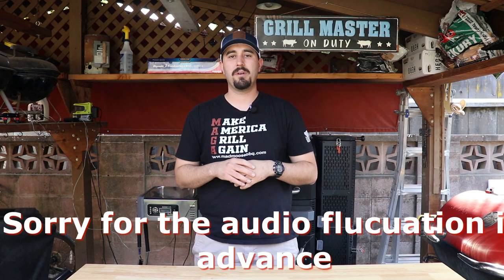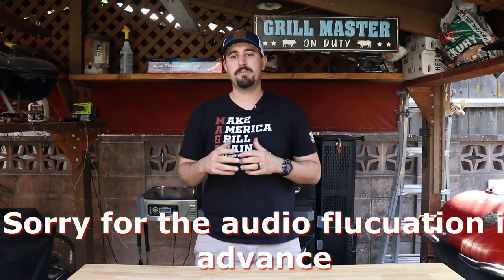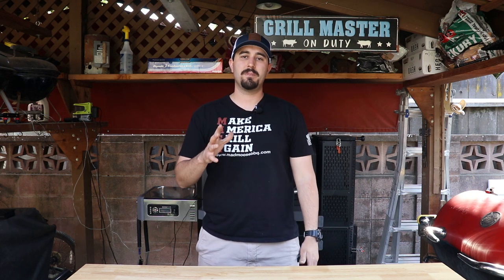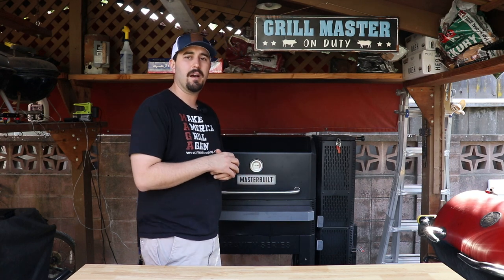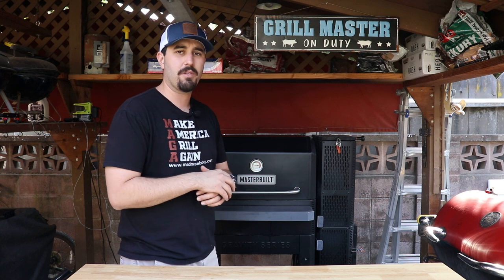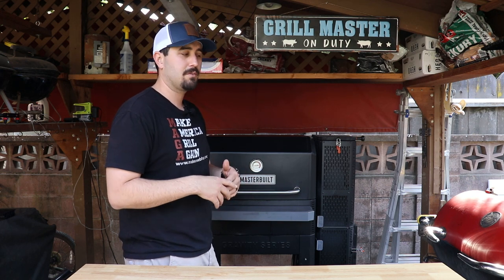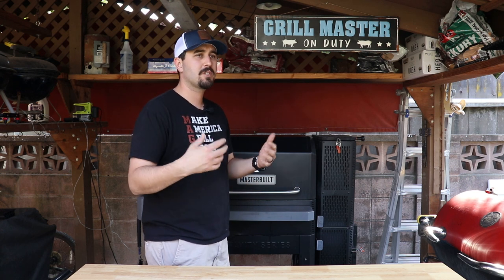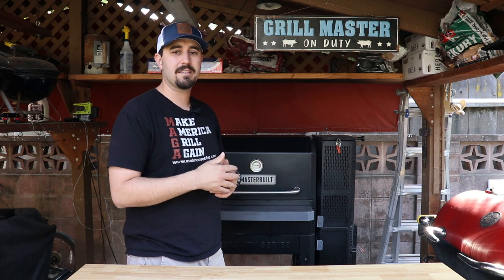Hey guys, welcome back to Mad Moose BBQ. I'm Zach and today I wanted to do an updated review on my thoughts of the Masterbuilt 1050 Gravity Series smoker. About five months ago I got this smoker and did a little review on it back in June — just my initial thoughts after a couple cooks. I've had it for about five months now so there are a couple things that have come up that I'd like to talk about.